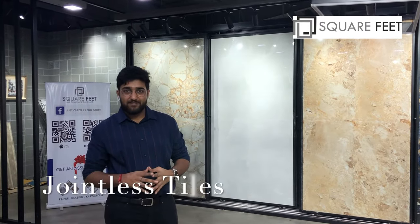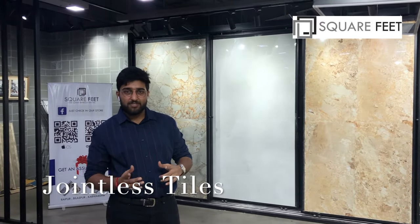Hello everyone, my name is Karan Gandhi from Squarefeet and today we are introducing a new product which is called the jointless style.